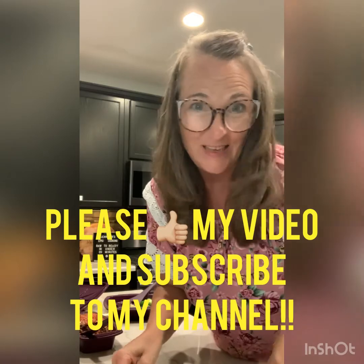Four minutes for your meatloaf, add your ketchup, two more minutes, then two and a half minutes for your broccoli. A couple minutes for prep beforehand while things are cooking. Please subscribe to my channel, give me a thumbs up, and I'll link all the products in the description. Have an amazing night!